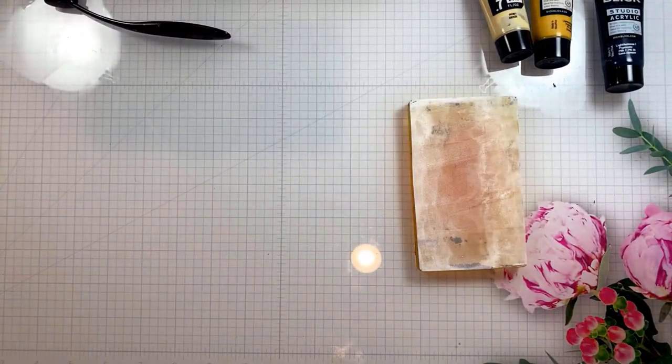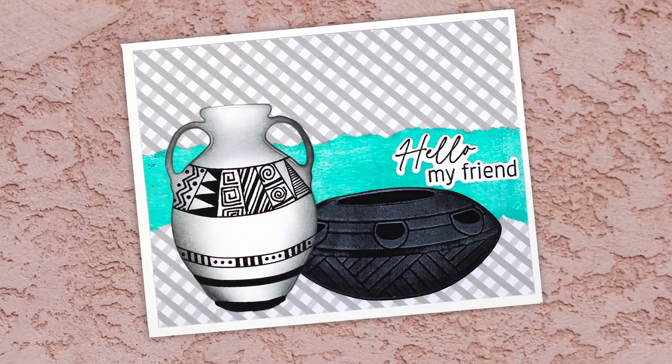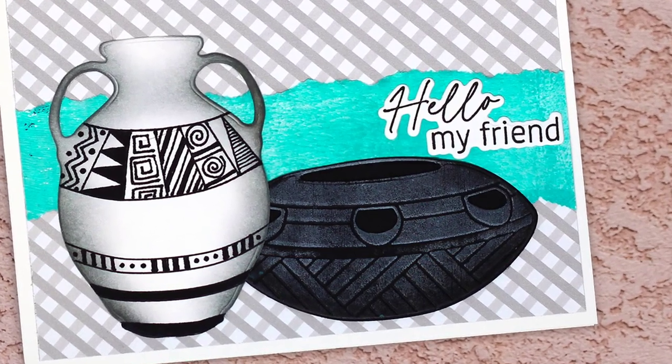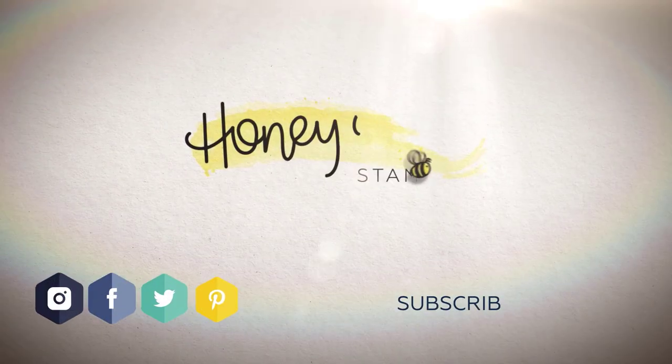Here's the finished card — I zentangled on one of these as well and added the layering dies. Check the description for my new classes, head over to my blog for more information and a giveaway, and thanks so much for watching!